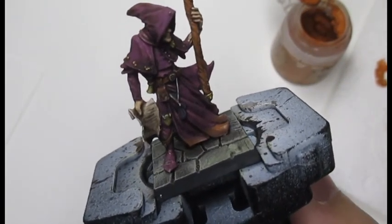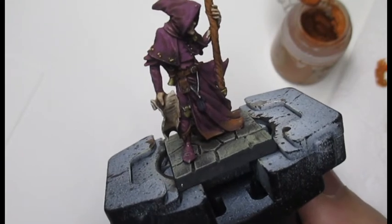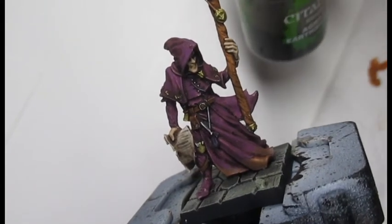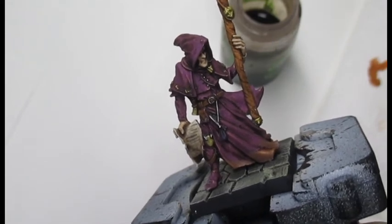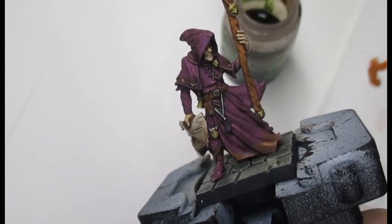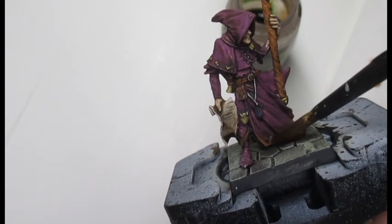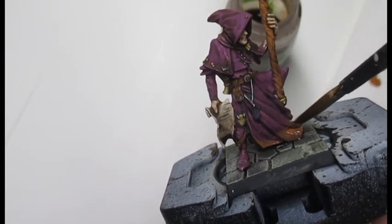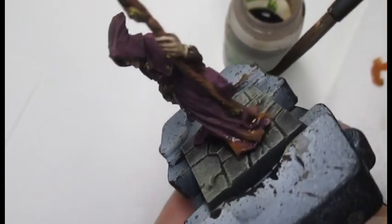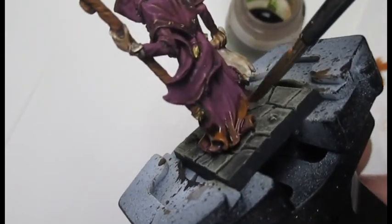The next stage — all we do is cover with an ink wash, and that will be our weathering done. I'm just going to add a little bit of Agrax Earthshade; this will really help with the weathering effects. I'm using a Games Workshop wash brush — just a tiny bit on your brush — and go over the areas you've just painted. That will give you a hint of shading going into the mud effect. Once that dries, it will give a nice effect to the cloak at the bottom — a nice dirty effect.